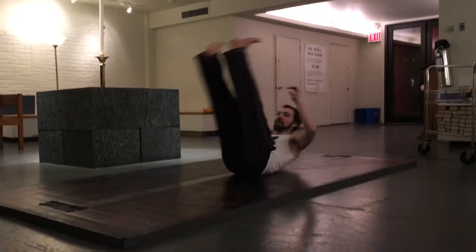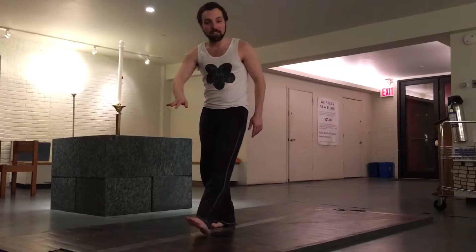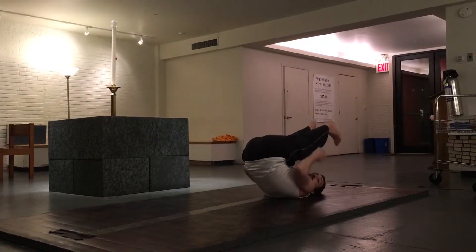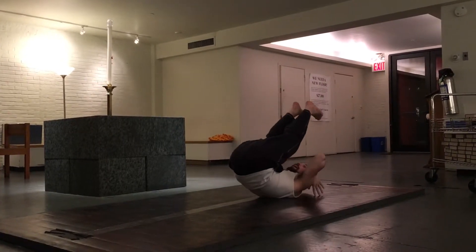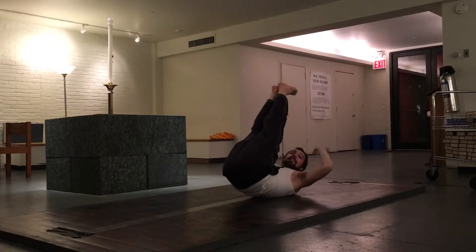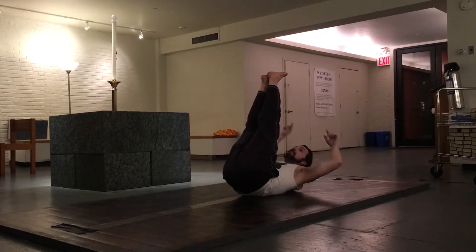A kip-up begins like this. As you can see, I start laying on the floor in something like a plow pose from yoga, with my legs up over my head. The legs are long and straight because they're going to act like a lever to help me throw my body weight forward as I rise.